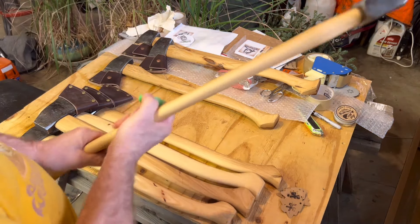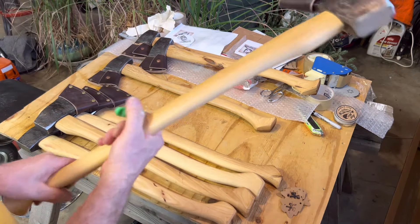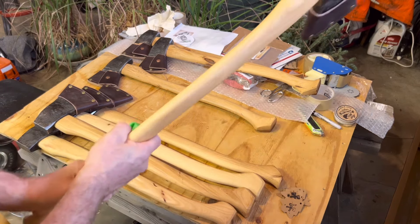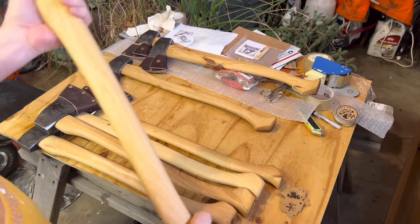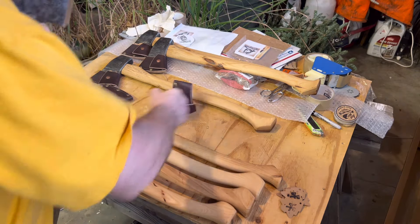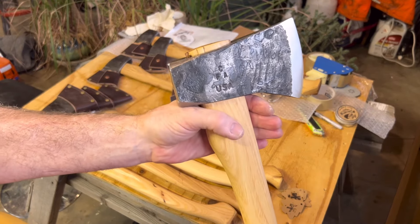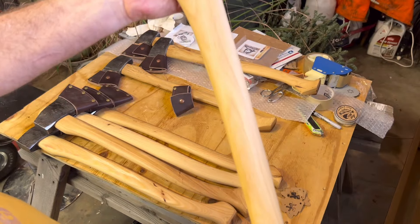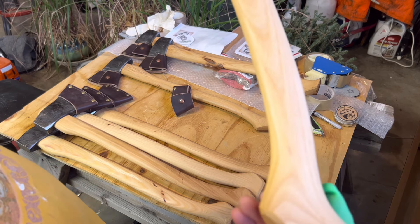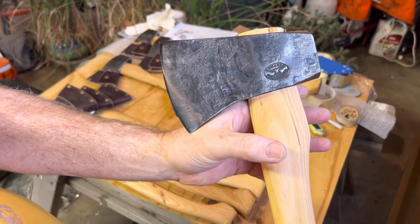I'm going to move this into a hole. Three is medium — it would be just for about anybody. There's a couple in here, this being one of them. They're all very ergonomic, but bigger hands, I would say. Another cross wedge.